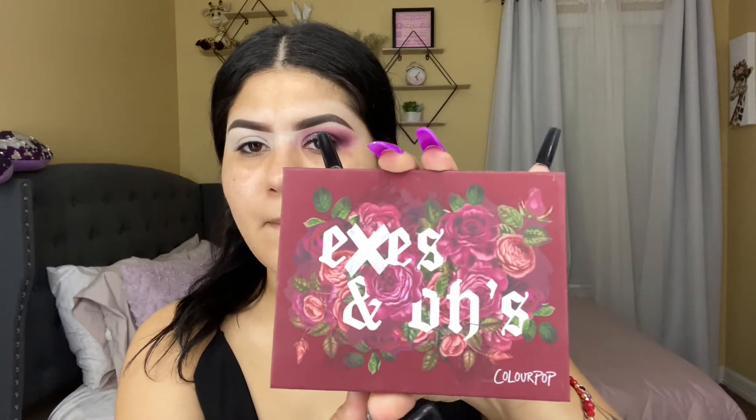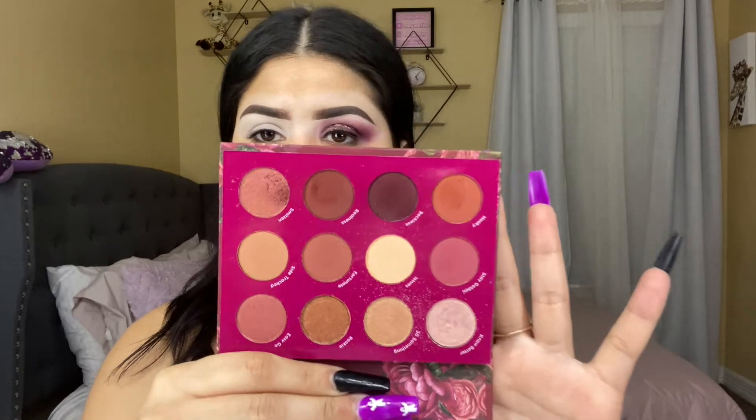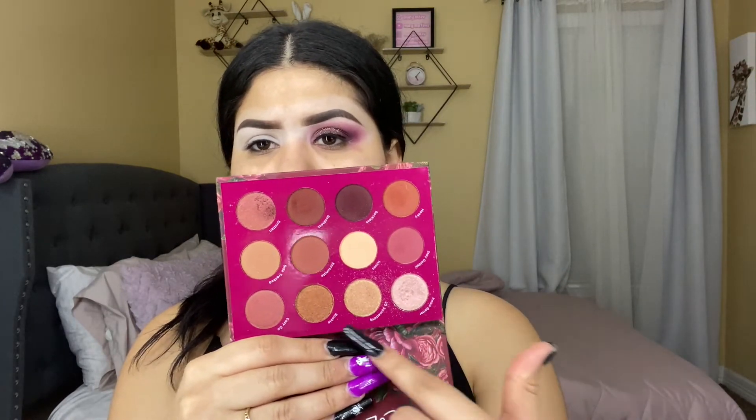I'm gonna be showing you guys the palettes I'm using for today's look. For the eyeshadow, I'm mainly using the X and O's Color Pop palette — it has darker colors, light shades, and shimmery shades. I'm also going to be using this palette for my glitter.